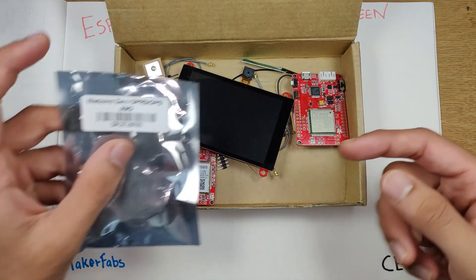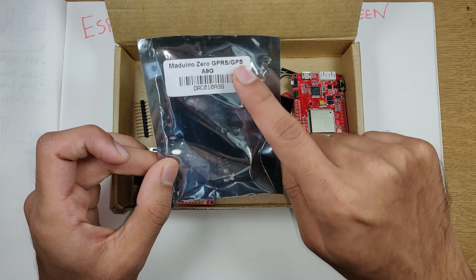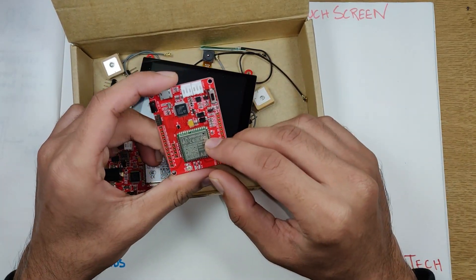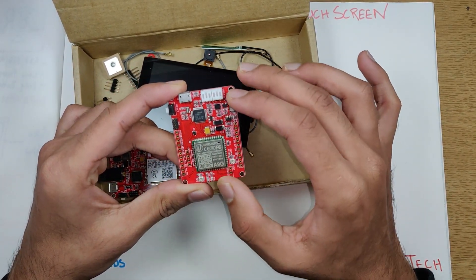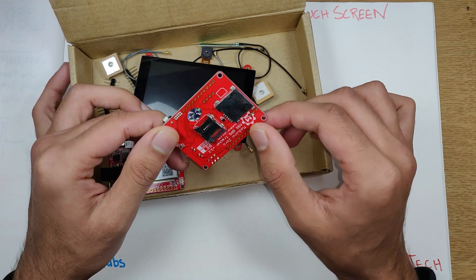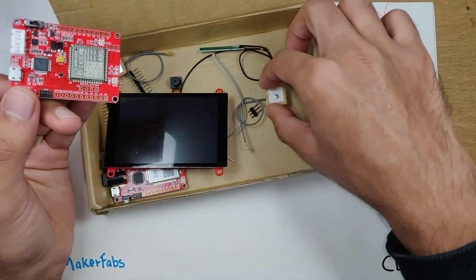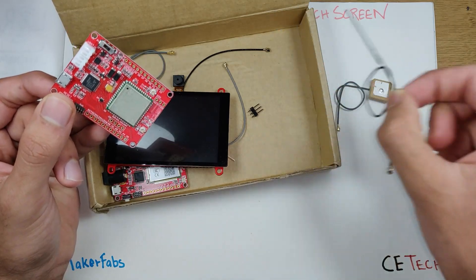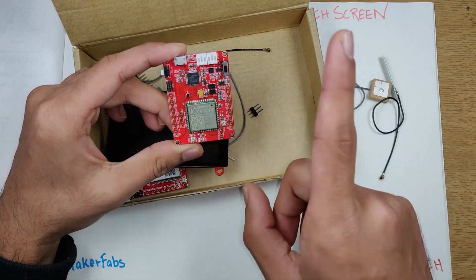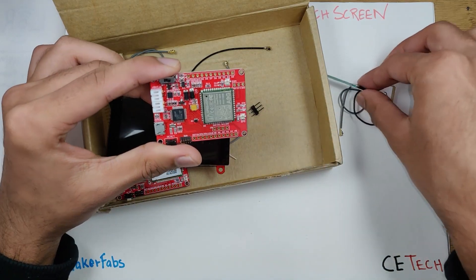We received this box from MakerFabs. All components were in ESD packaging. This is the Makeduino 0G, an A9G-based GPS and GSM module. It's a beautiful board with a button, an Atmel processor, a SIM card slot, and a micro SD card slot. It says Makeduino 0 A9G-based GPS tracker. It came with a GPS antenna and a GSM antenna. We've done a video on the A9G — if you want to use this module, check that out. This is just a classier, cooler-looking version from MakerFabs.